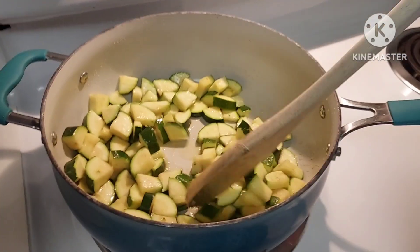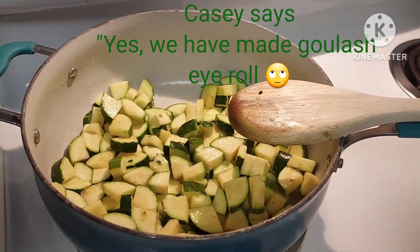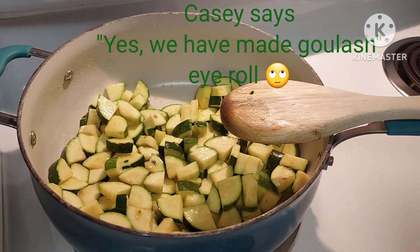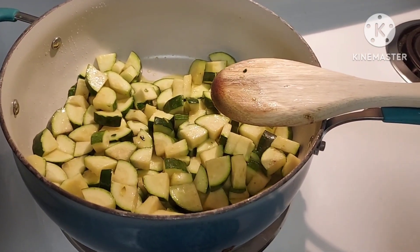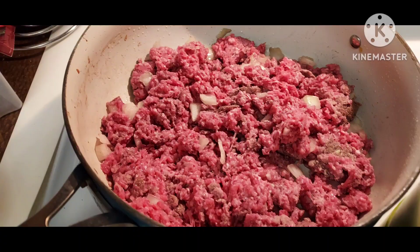I've always wanted to make goulash — have we ever made goulash? Casey says we have. I have no memory. But we had some zucchini that needed to be eaten, so we're going to sauté the zucchini and add it in, even though the recipe doesn't call for that. I'm just kind of combining some recipes. Here we're browning the meat and the onion. I had bell pepper and I forgot to put it in — I should have put in the bell pepper.